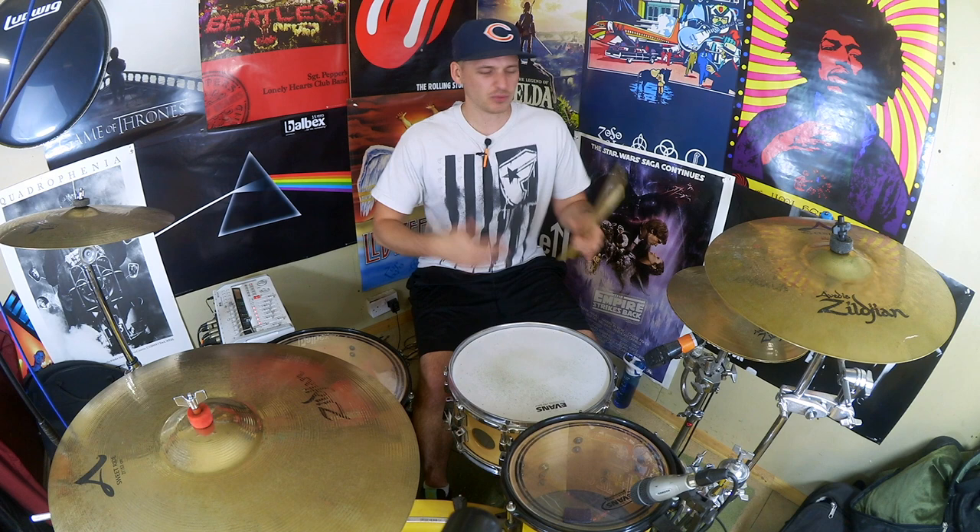Hey drummers, how's it going? I hope you're all staying safe and getting plenty of practice in. All I've got for you today is just a quick little one measure drum fill. It's one of those ones where you're playing around and it just suddenly comes out and you're like, oh, that sounded quite good — well, good enough to the point where I thought I'd share it with you.